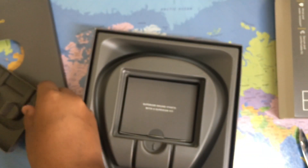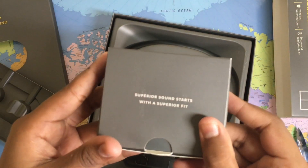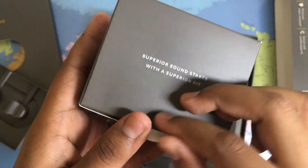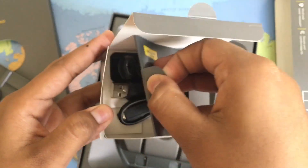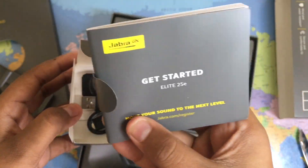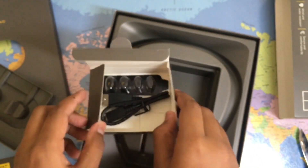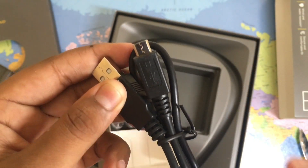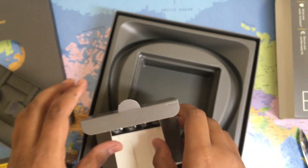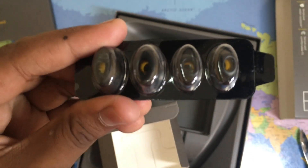Let's take a look at what else comes in the box. It says 'Superior sound starts with a superior fit.' There's a quick start guide and warranty card in there — gotta keep that safe, it's in different languages. Then we've got our charging cable, which looks like micro USB — could have been nice to see USB-C, but whatever. And we've got our interchangeable ear tips, so you can use these to make the earbuds fit your ear the best — if you have bigger ears, use the bigger ones.